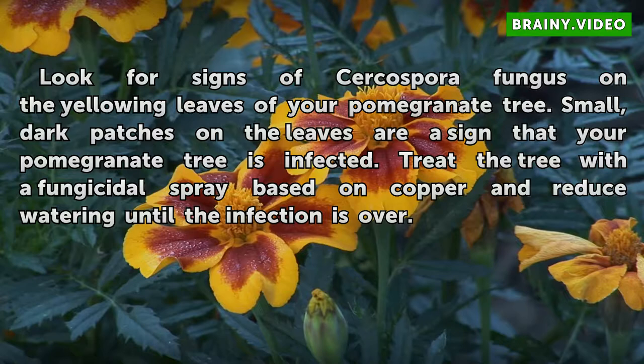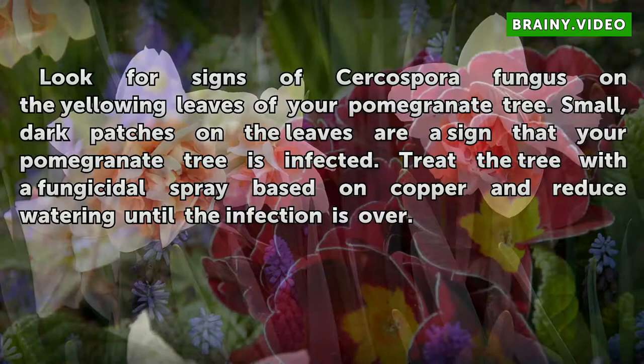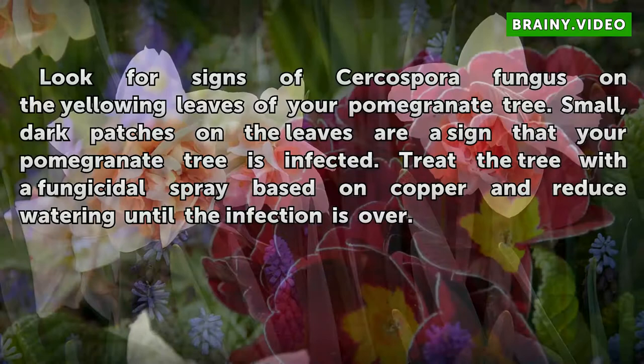Look for signs of Cercospora perifungus on the yellowing leaves of your pomegranate tree. Small, dark patches on the leaves are a sign that your pomegranate tree is infected. Treat the tree with a fungicidal spray based on copper and reduce watering until the infection is over.